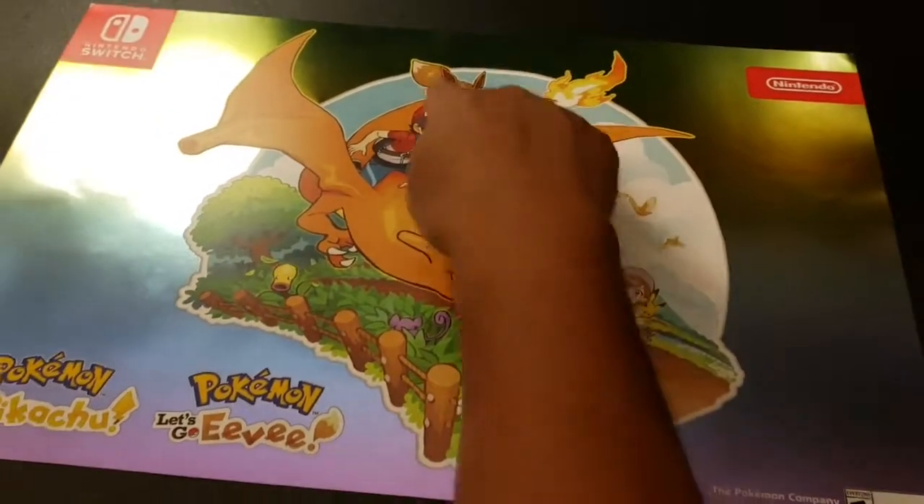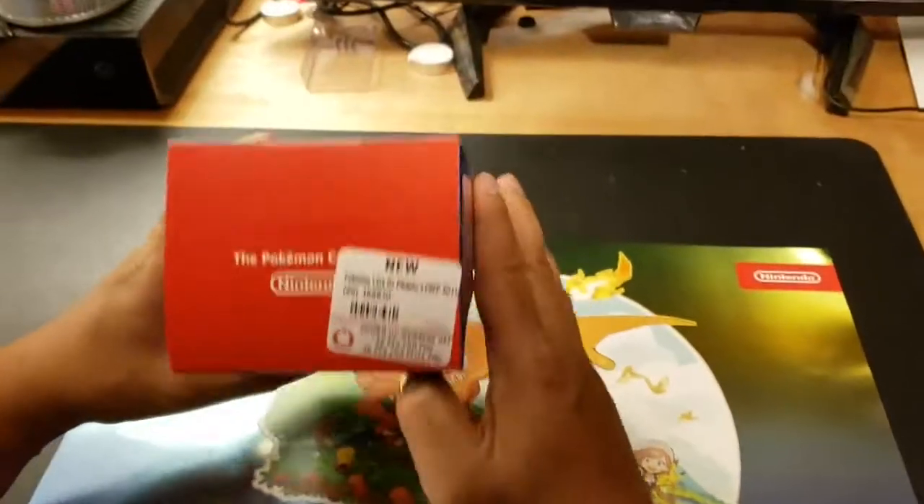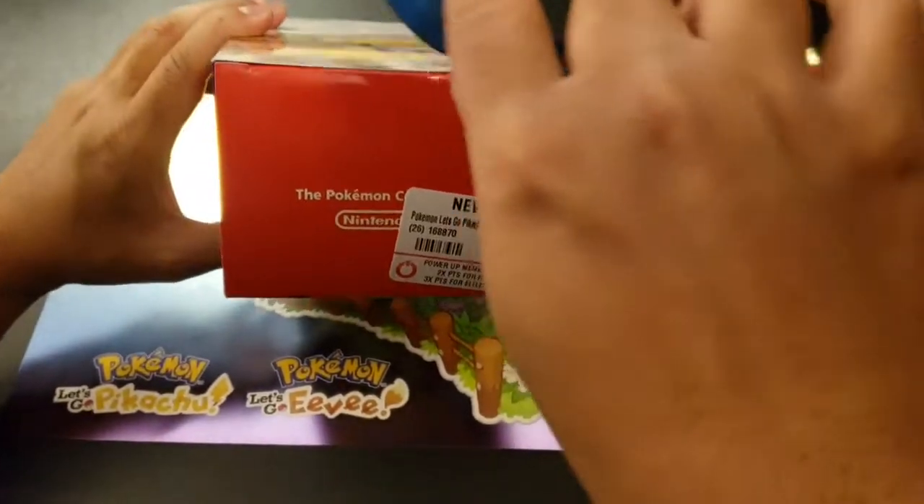On the front we got Eevee. Alright guys, let's cut this open.